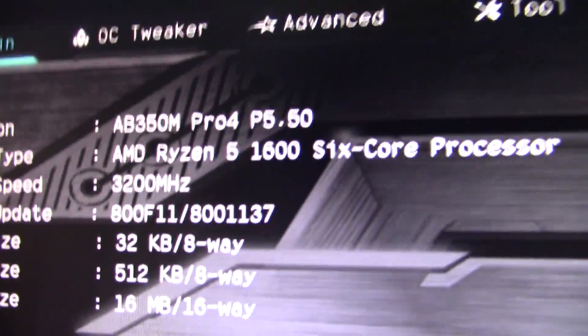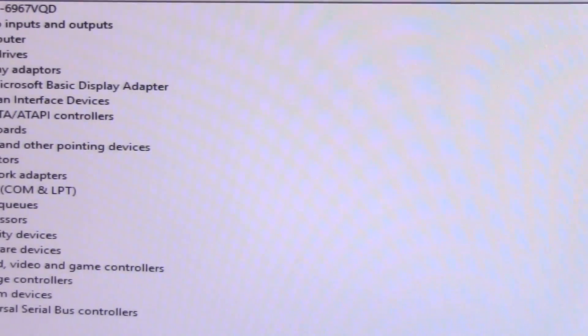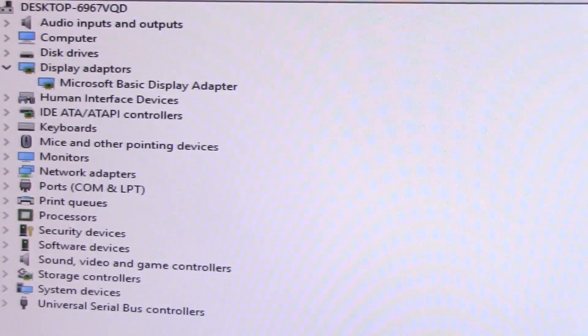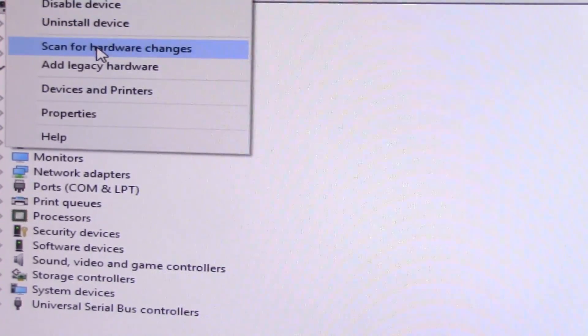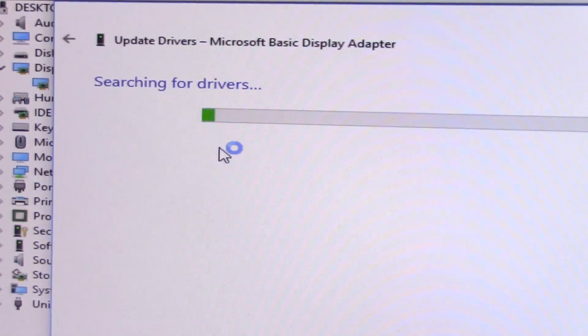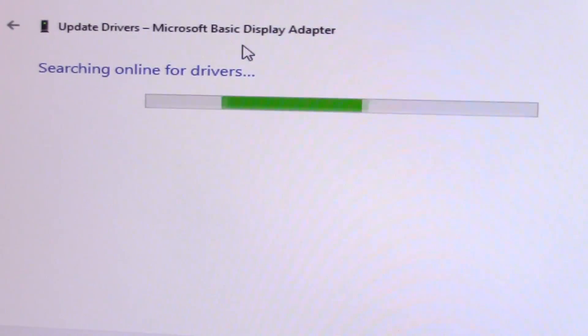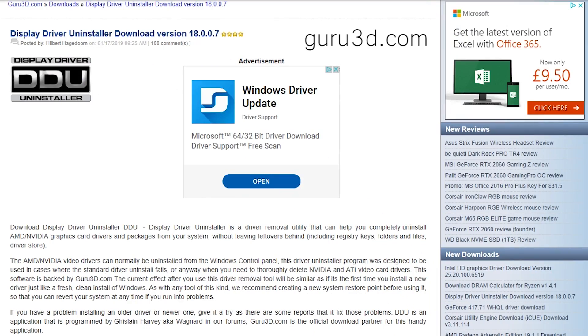After slapping it back into the system and checking that it still worked, we were ready to see what the problem was. It was clear that Windows didn't recognize it straight off the bat. Usually when I restart a system with a new GPU installed, Windows 10 will detect it after about 20 seconds and update the device manager — this simply wasn't the case here. Refreshing and clicking scan for hardware changes made no difference either.